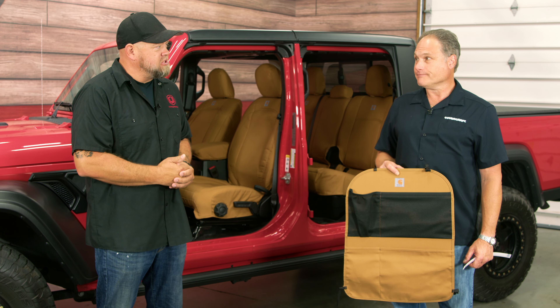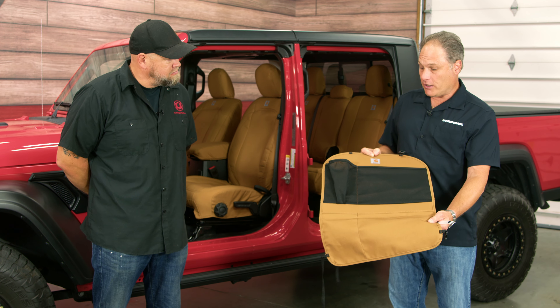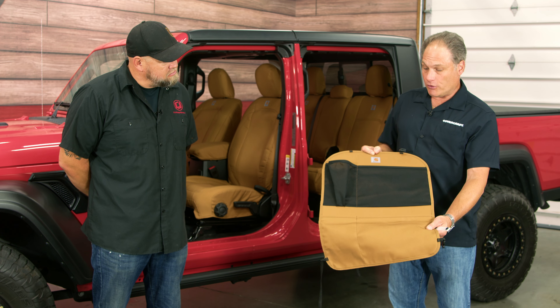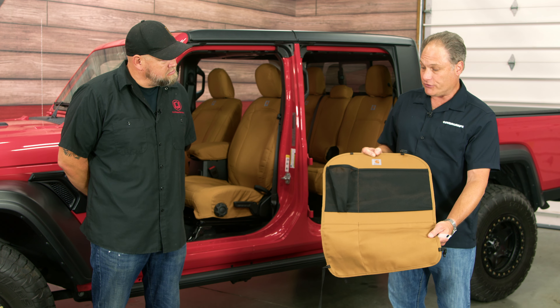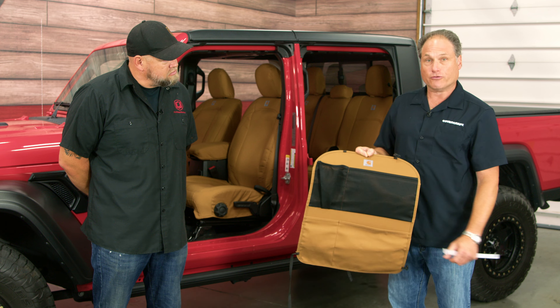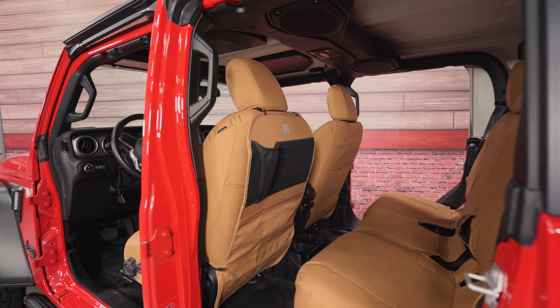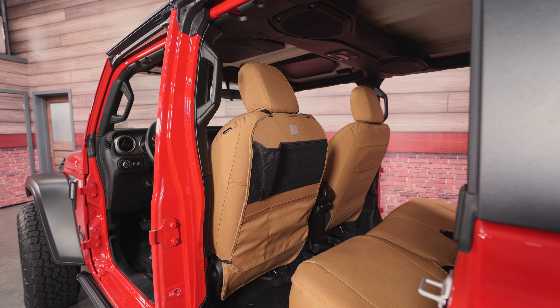What is that piece there — is it included or is it an option? This is not included with the precision fit seat covers; it is an option. It's an organizer that hangs on the back of the seat where you can put a water bottle, maps, paperwork, phones — whatever you need to organize. It fits on any of the Jeep seats.